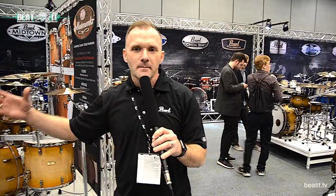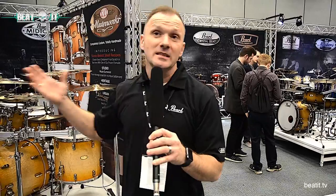Hey, what's up my friends at Beat It Drummer's website. My name's Kevin. I'm here at the 2017 NAMM show. I work for Pearl.